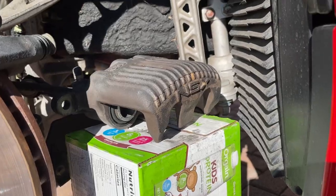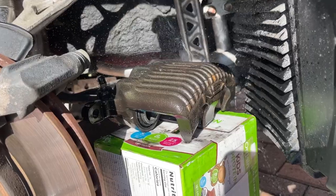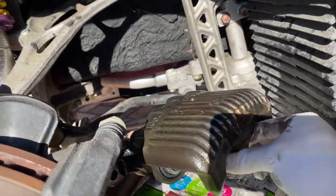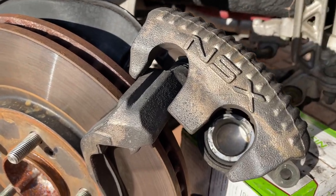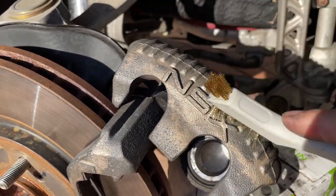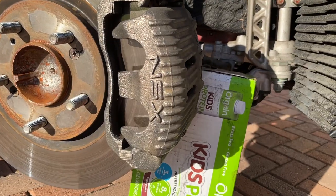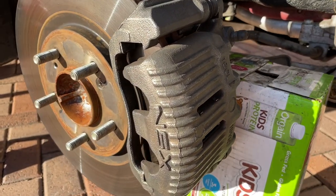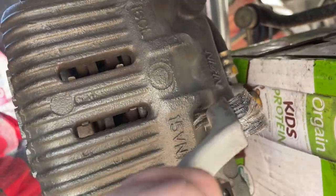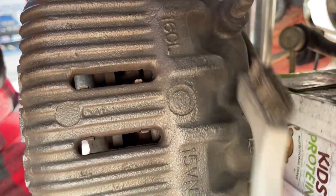After getting everything disassembled, I sprayed the calipers heavily with brake cleaner to get as much grime off as I could. Then I used a wire brush to remove as much surface rust and oxidation as possible. Interestingly, after hitting the calipers with the wire brush, they actually looked really good — the OEM paint looked amazing underneath. It took about 15 to 20 minutes per caliper, taking time to get into all the cracks, crevices, and the back of the caliper too.